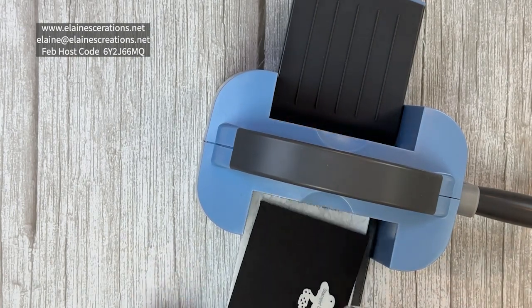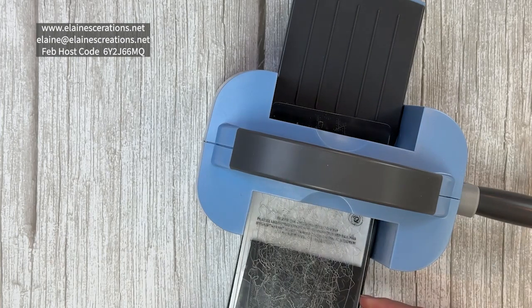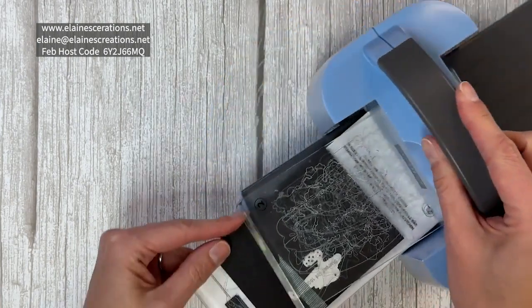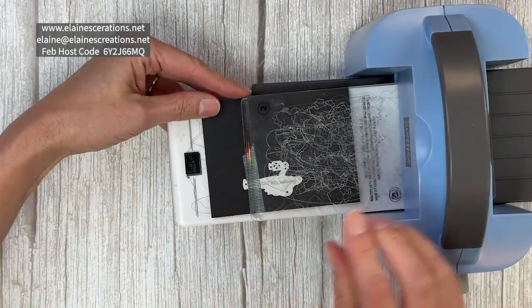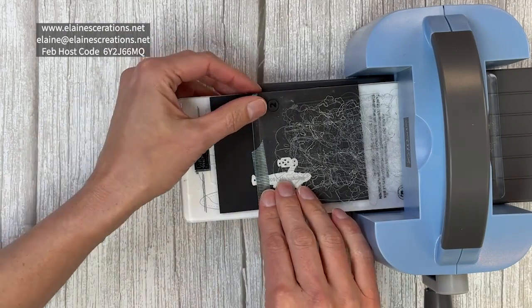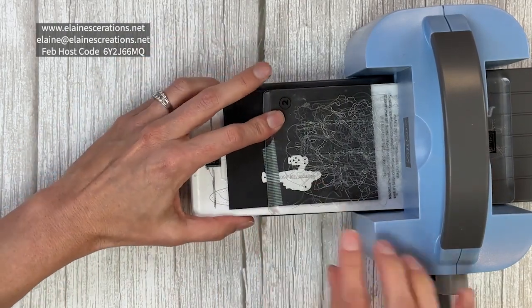I'm only going to cut up to the feet. So I'm going to put my plate just to the edge of the feet right here so that it doesn't cut out the feet.